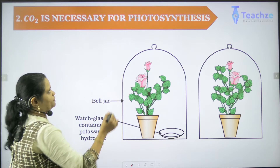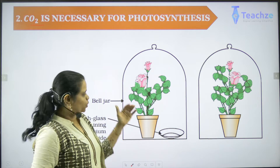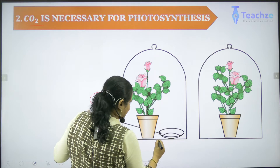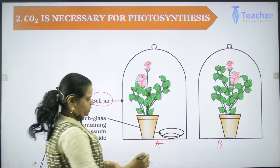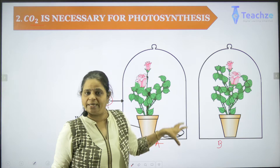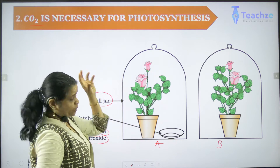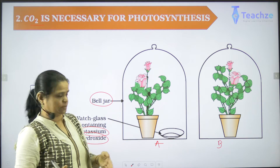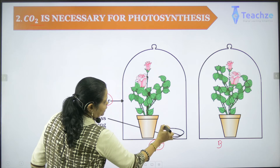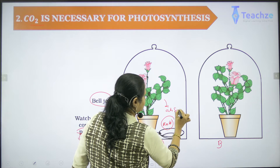Another simple experiment to understand that carbon dioxide is important for photosynthesis is the Beljar experiment. We have two setups, A and B. Inside jar A there is a small watch glass containing potassium hydroxide (KOH). We use KOH in jar A because we are trying to show that carbon dioxide is important — the KOH absorbs all the carbon dioxide present inside that Beljar, so jar A has no carbon dioxide.